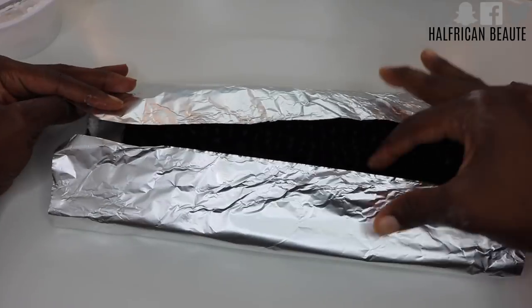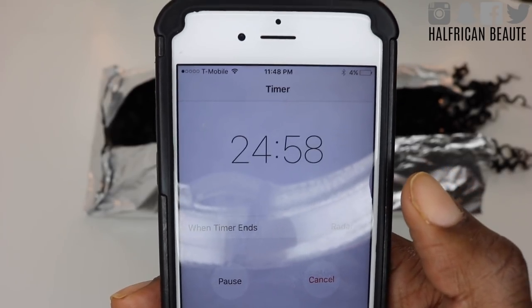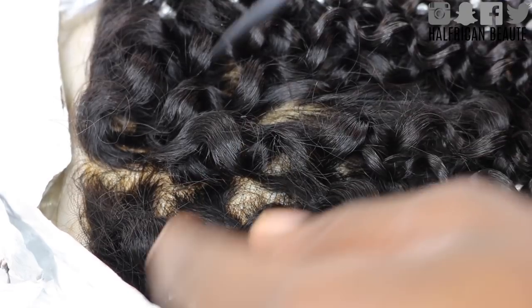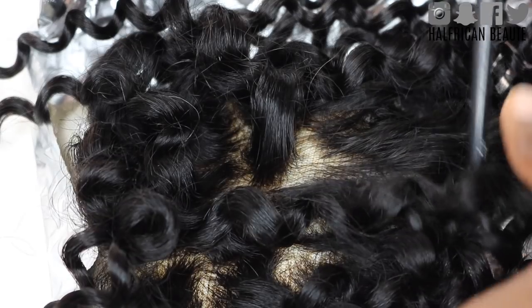After you're done with that, go ahead and flip over the closure onto the aluminum foil and fold over both sides. Do not push down. Now set a timer for 25 minutes to let the bleach do its work. I personally allowed the bleach to stay on for almost 30 minutes, but I say set it for 25 so you can check on it to make sure it's not over bleaching.